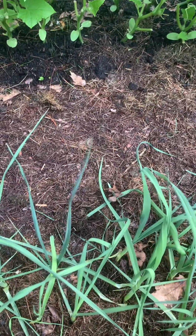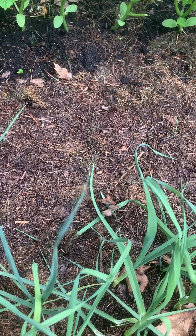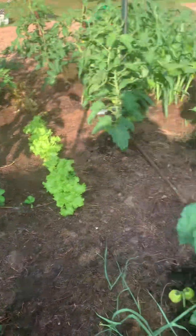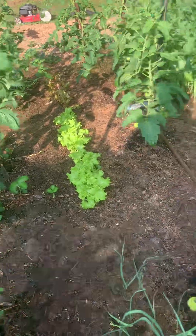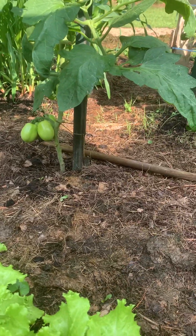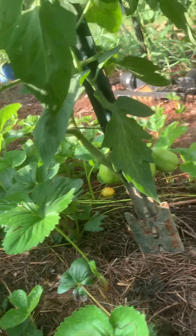Oh, look at that — we have a little tiny bee that doesn't want to come into focus on one of the shallot stems. So all the tomatoes have been tied up, and the tomatoes that have needed it have been trimmed back at the bottom so that we have really good airflow.